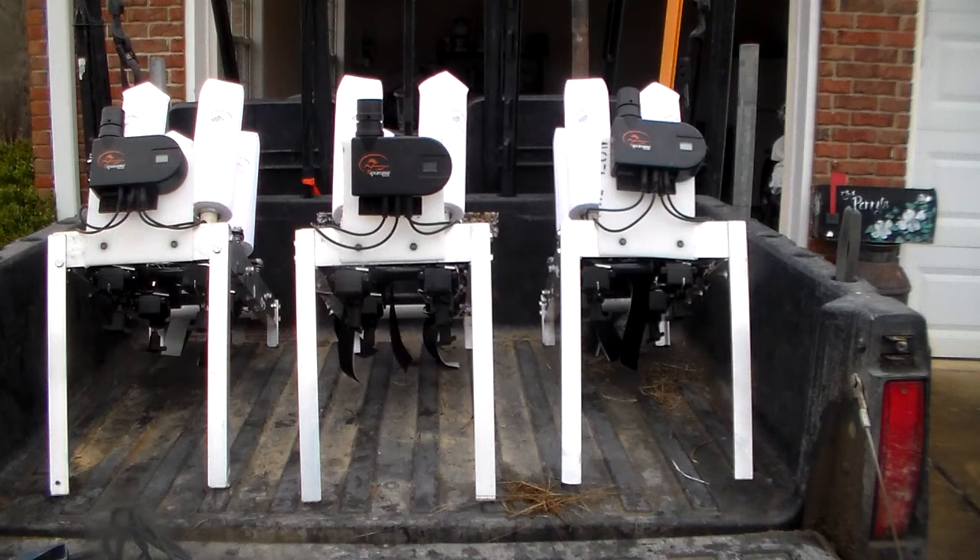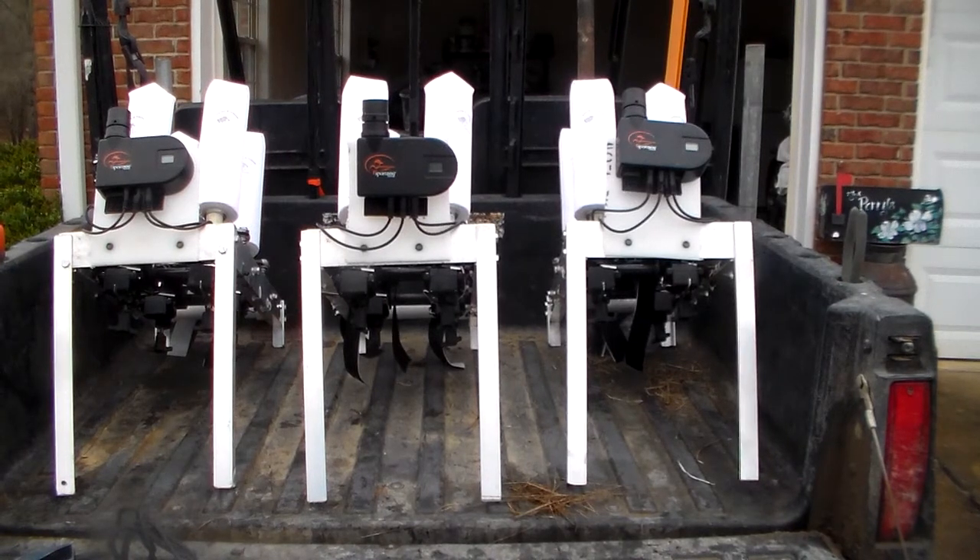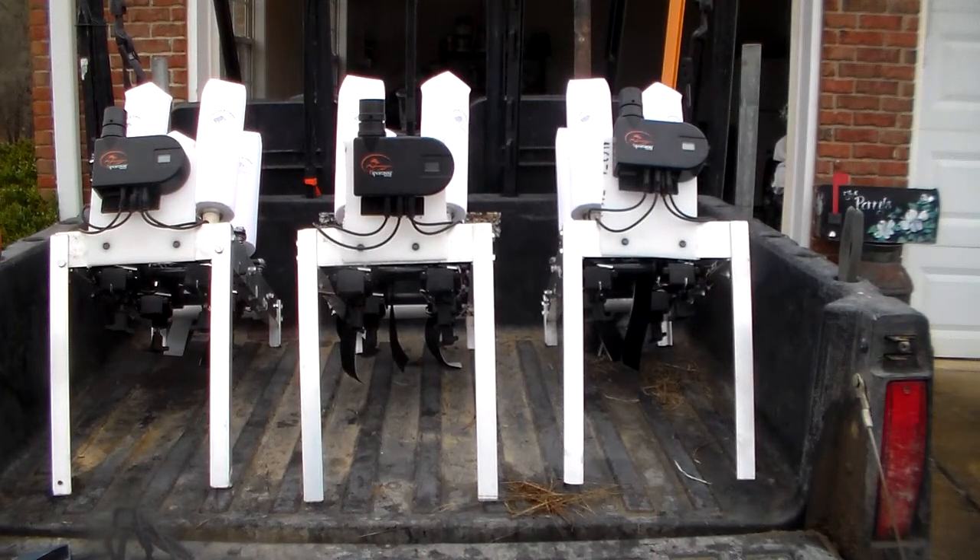What we have here is a set of three four-shot launchers. I put these together with SportDog Electronics, brand new in January 2018. We have a two-year warranty on these so they'll go till January of 2020.